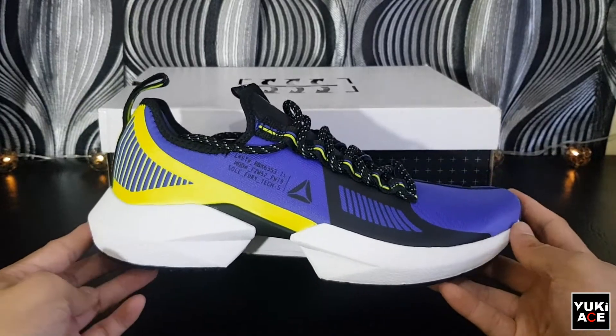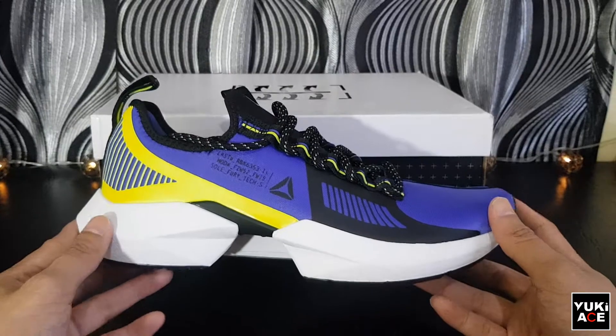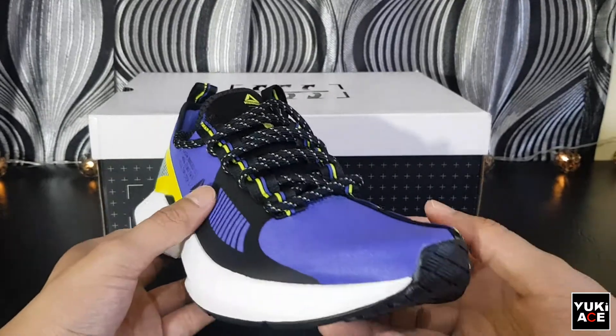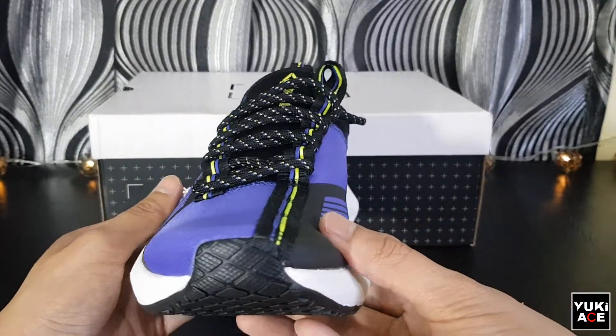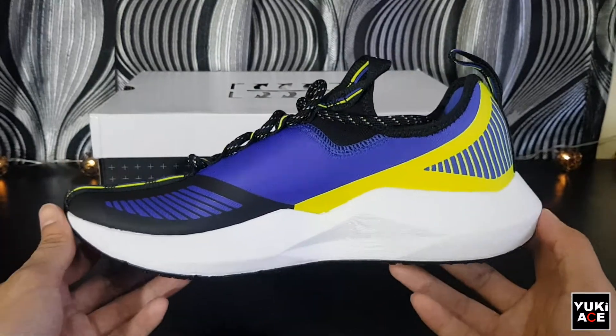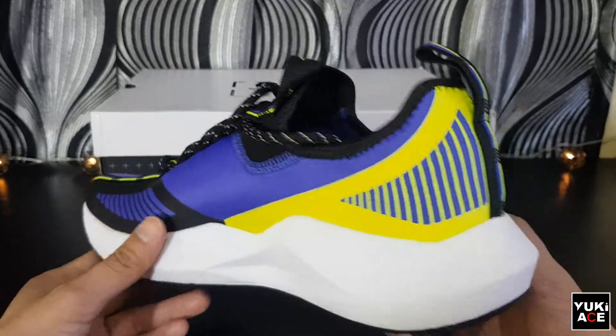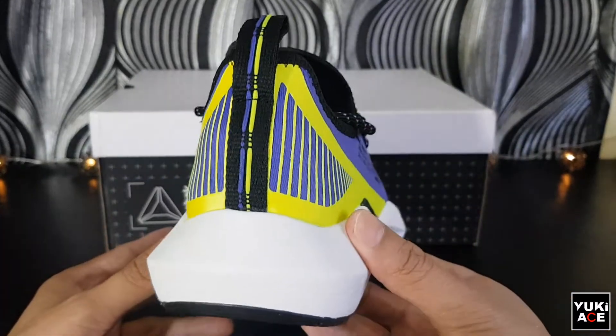What I have here is the Ultra Purple and Eon Green version with white midsole and black outsole. The color combination is very loud as you can see and has that futuristic technology style design. It really caught my attention when I saw it for the first time.